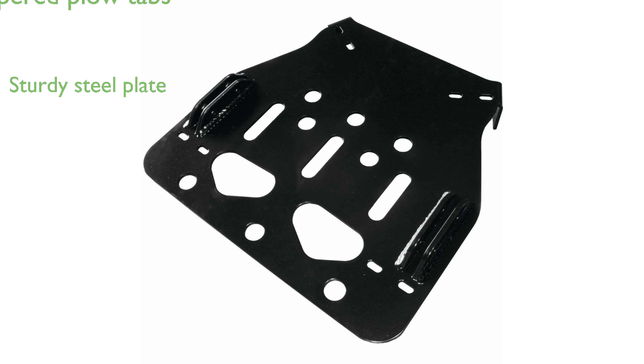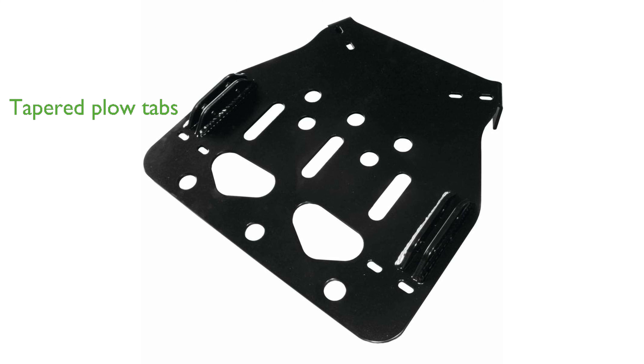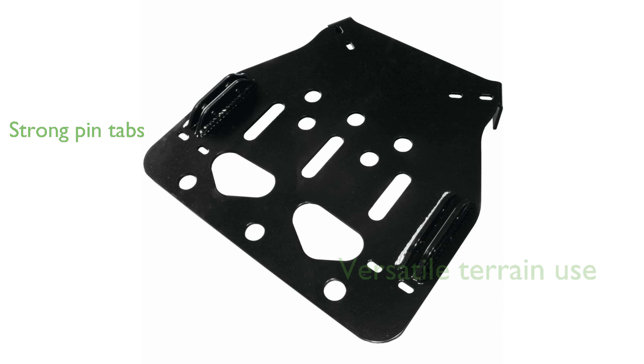All plow tabs are tapered to minimize hang-ups while trail riding, enhancing the overall experience. The pin tabs are made from 1/4 inch thick grade 50 steel, adding extra strength to the mount.